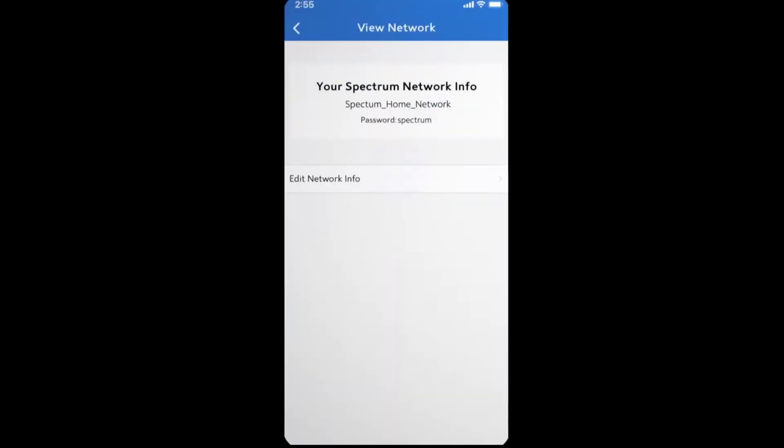And that's it. Your Spectrum router will obtain the new password and you're ready to go. Now go to all your devices and update your Wi-Fi network and password to connect to your new network.